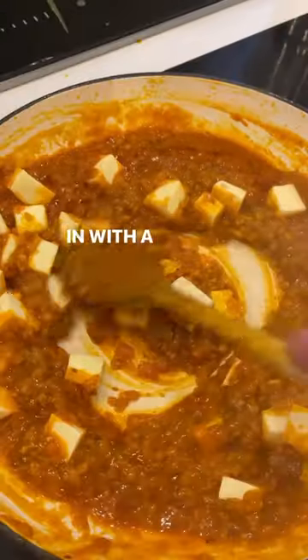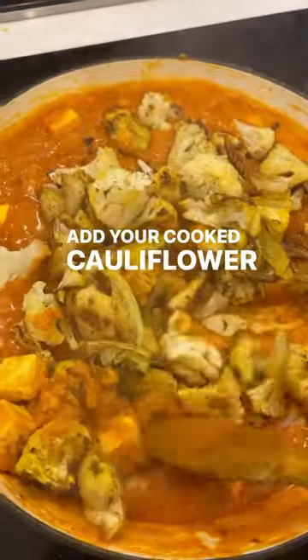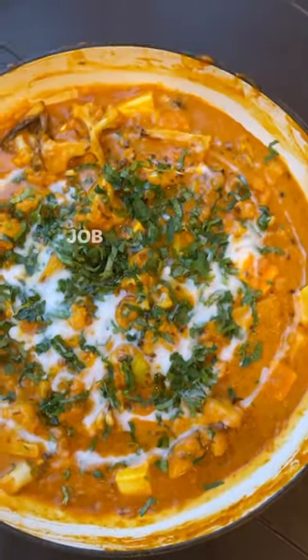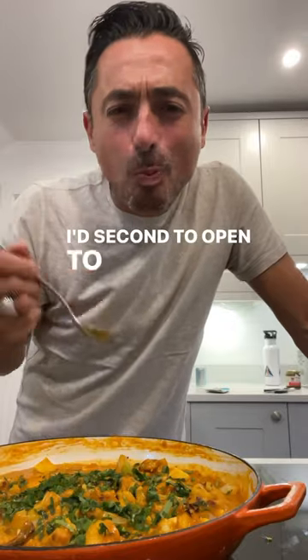In with the paneer, stir that around, add a tin of coconut milk, then add your cooked cauliflower and give it a stir. This couldn't be easier — finish with a bit of coriander and a drizzle of coconut milk. Job done — look at that. I'd have seconds of this.